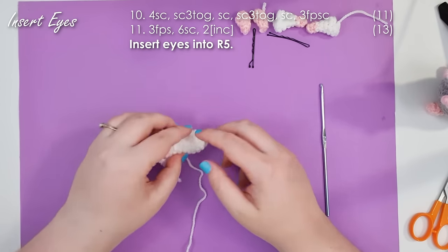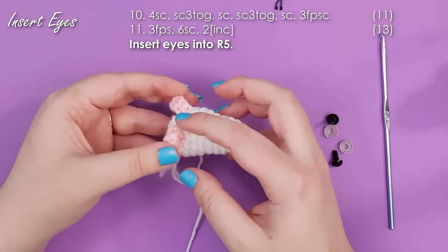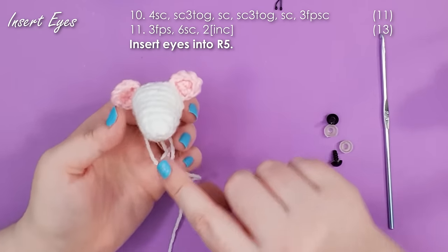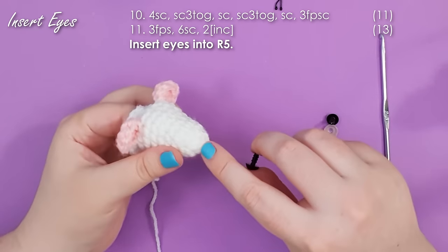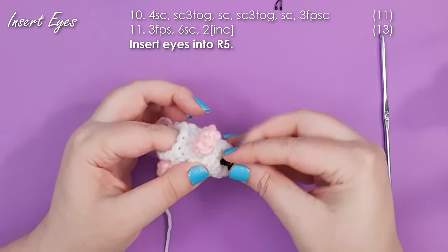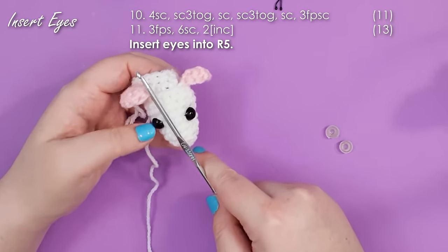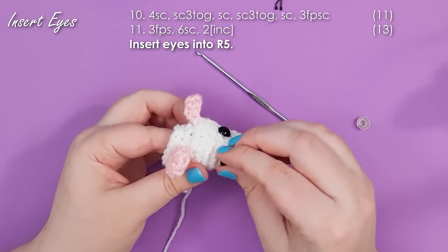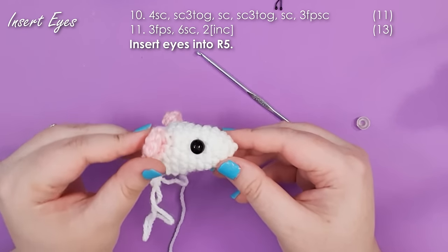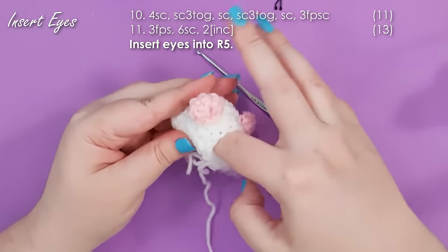We're going to stop at this point and insert our eyes. By now you should be able to easily identify the top versus the bottom of your head — the top has the ears and the bottom has a little flap starting to form that will be built out into his chest. Counting back from the tip of the nose, the eyes go into row five. If we drew a line between the inner part of the ear and the tip of the nose, the edge of the eye should just line up with that. Move your eyes around until it looks like a rat to you. When happy, snap your backs on. At this point you can also tuck a little bit of stuffing down into the tip of his nose.